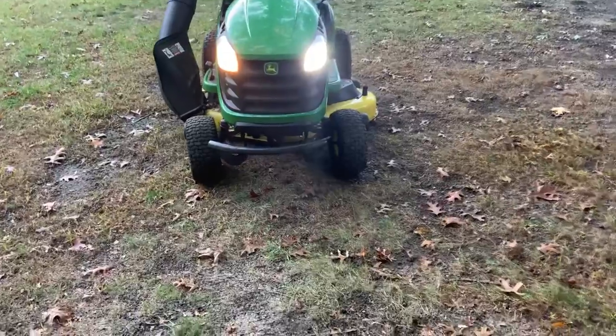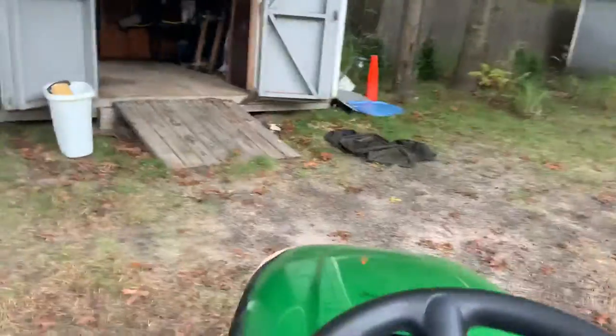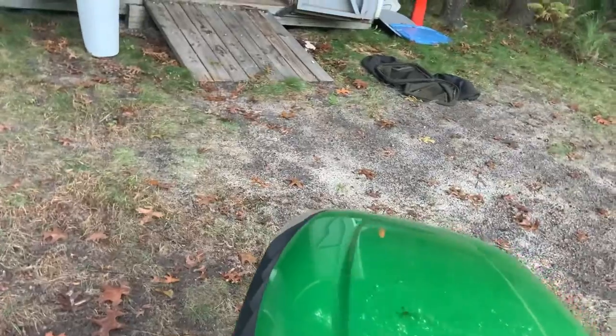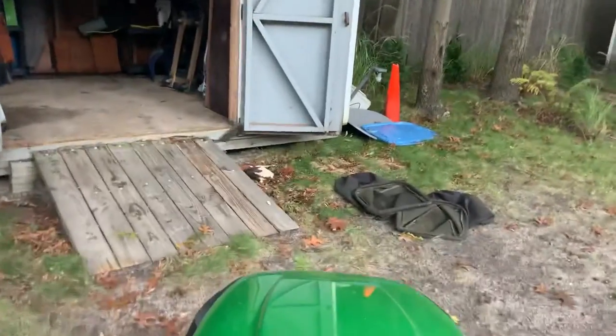The camera may not capture the brightness well, so let's pull it into the shed and you'll see. It's cold — gotta choke it. All right, let's pop it into the shed. Now let's turn it on.